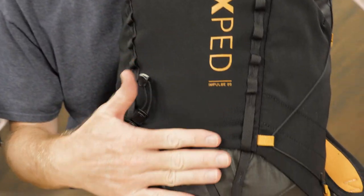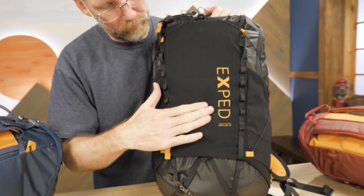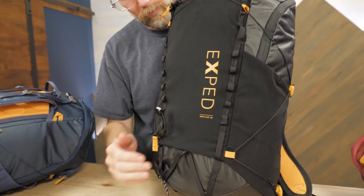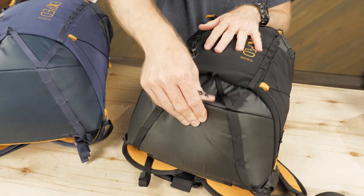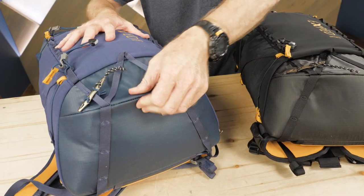Speaking of climbing, these packs are constructed with 210 denier ripstop nylon fabric, which is both abrasion-resistant and water-repellent. The bottoms of these packs are double thickness and lightly padded, making them durable for setting down on rocky surfaces and stable when you might need to dig in your pack while in steep terrain.